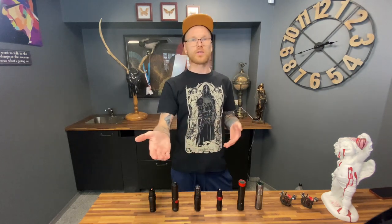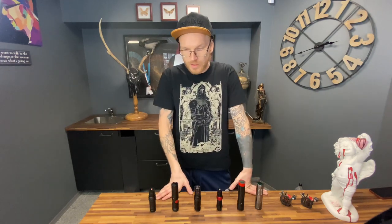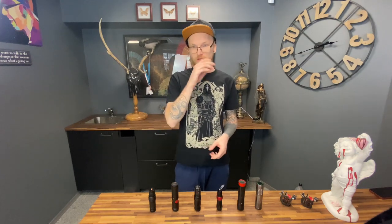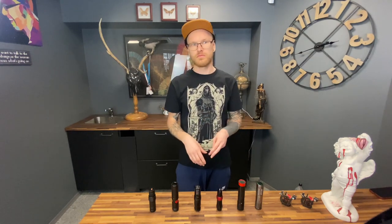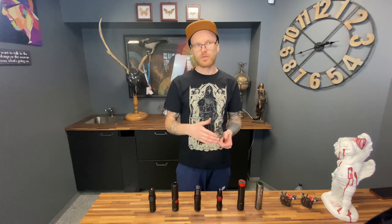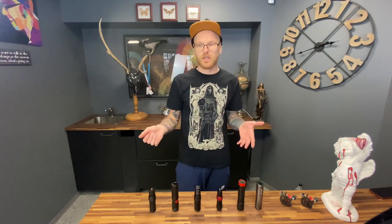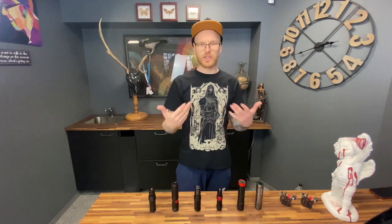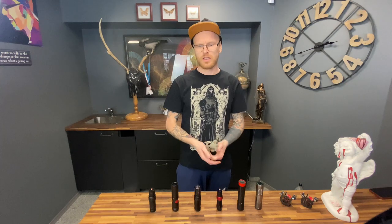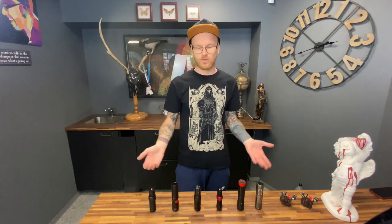If you were wondering why your color doesn't heal well, now you know — the voltage. For color, try to work at 6 volts; some machines are perfect even at 5 volts. Please do not go over 7.5 volts for color because you're going to damage the skin, it will bleed a lot, and you will not be happy with the result. I always use 6.0 or 5.0 volts for my color work.